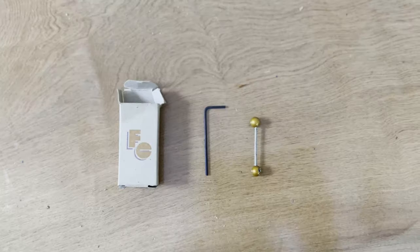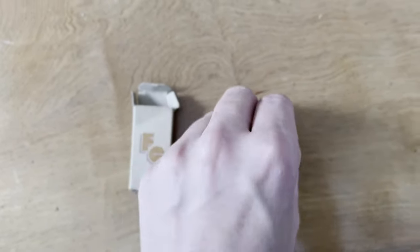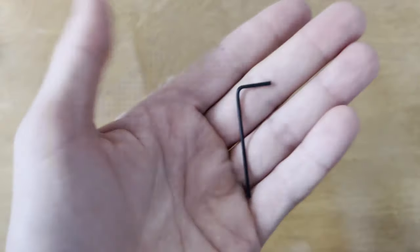You know when something goes wrong on your bike and you spend hours agonizing over how to fix it and then you bring it to the bike shop and they do it in 30 seconds? This was kind of like that. It did not take any time at all. The only extra tool that you actually need is a pair of cable cutters or pliers.